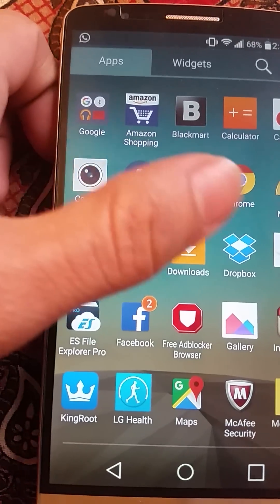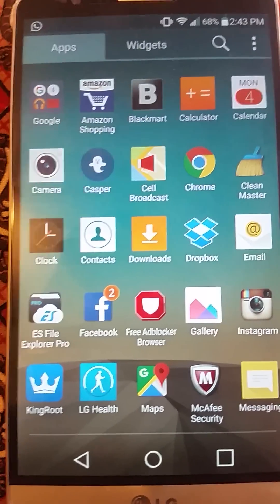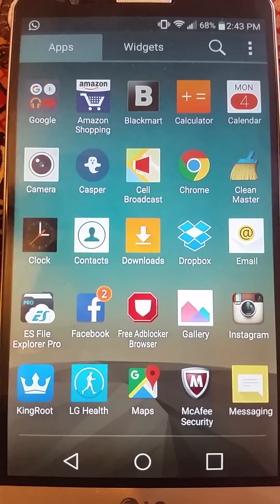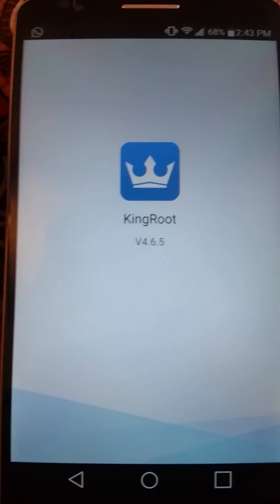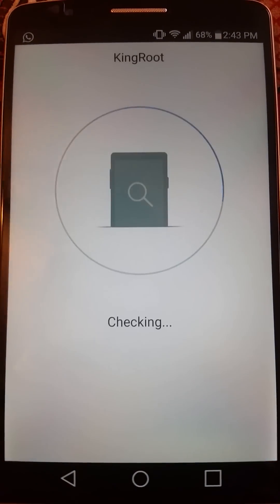After downloading, you have to install it. If you are rooting it, you should know how to install an application that is not being downloaded from the Play Store — you just have to enable unknown sources from settings. This is KingRoot version 4.6.5; I'll put the link in the description.